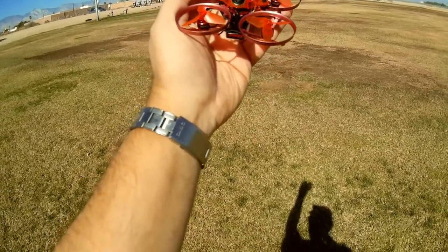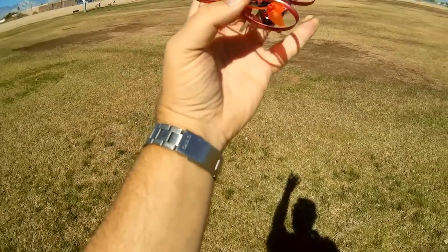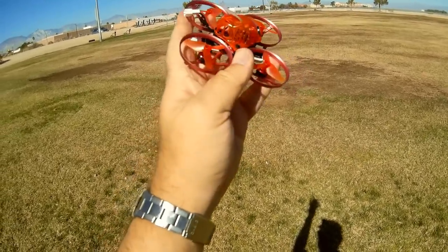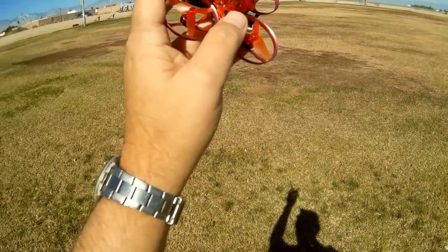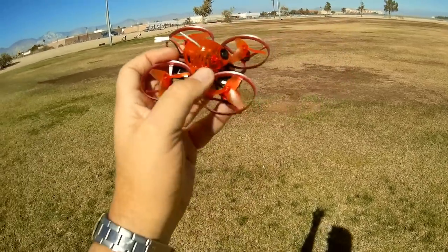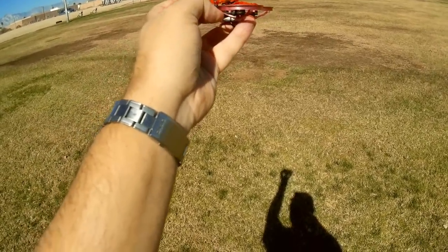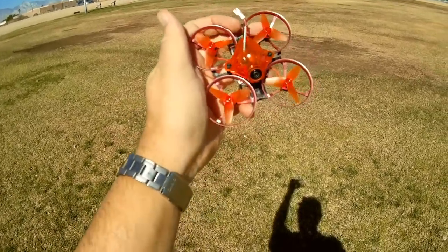The camera and FPV transmitter also have on-screen display with smart audio, so you can adjust PIDs out in the field — that's cool. The drone also includes telemetry, so you can see RSSI on the on-screen display. There's a Crazybeef3 flight control board loaded up with Betaflight 3.4.0, dated July 8th, 2018. The ESCs are 5-amp units.